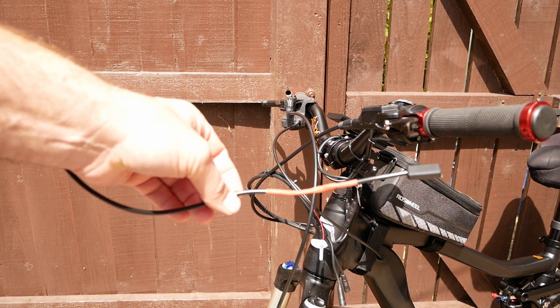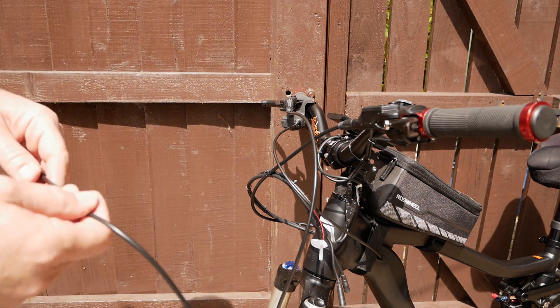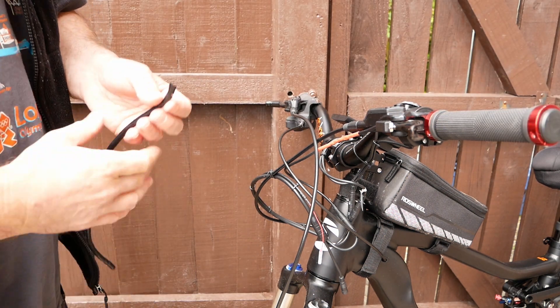So there you go, the finished article. And I know you're thinking he has used a different colour heat shrink, but I am covering it with a stretchy black plastic material.